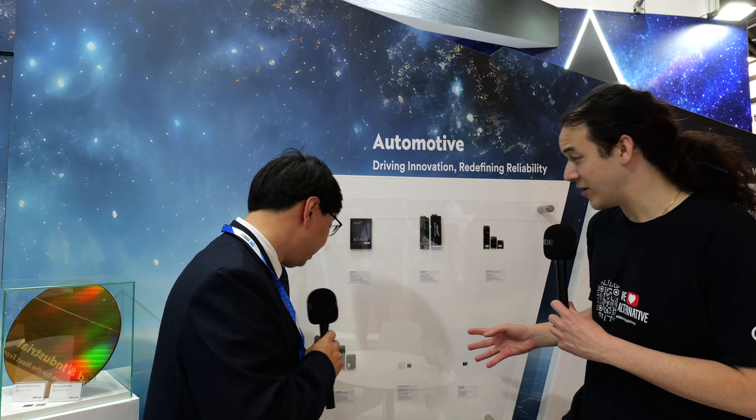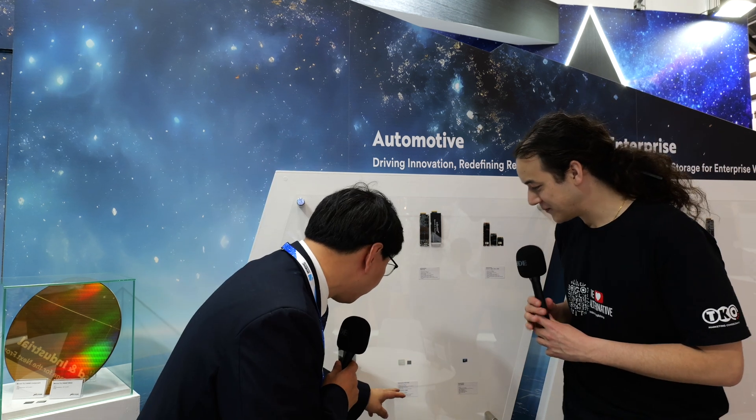Hey, it's Eamon with IP Exchange. We're at Embedded World 2024. I'm here with Frank Chen from Exasend, who have just won an award for your BGA SSD memory. Yes, it's called the automotive BGA SSD. So basically this is a BGA SSD that's built for automotive applications.